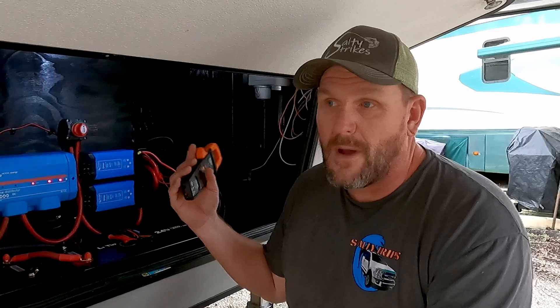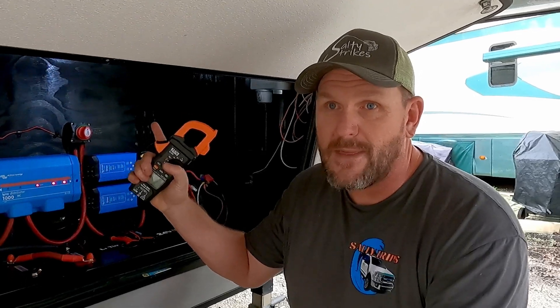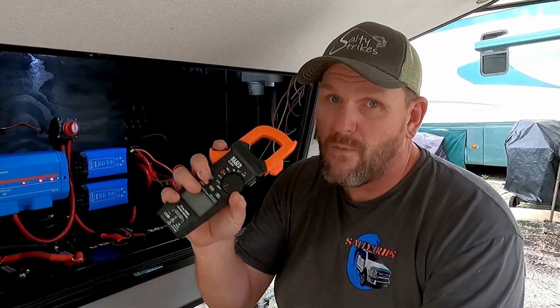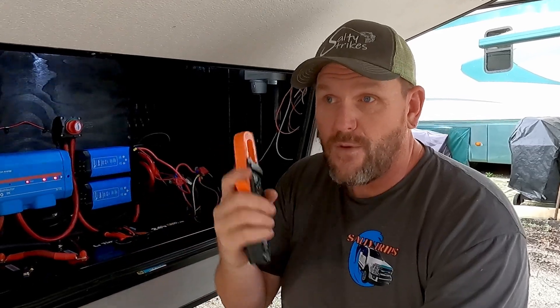Today I'm also going to discuss why you should have a multimeter and why you should have one — either this one or one similar to it — if you have an RV. My multimeter broke on me so I couldn't take proper readings; I had to use my in-command system to check it out. So stick around and we'll get to it.